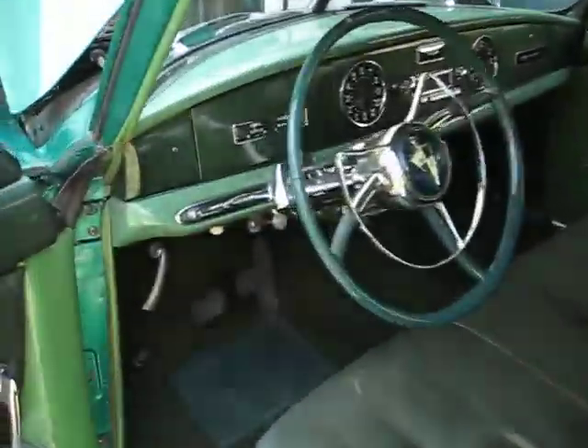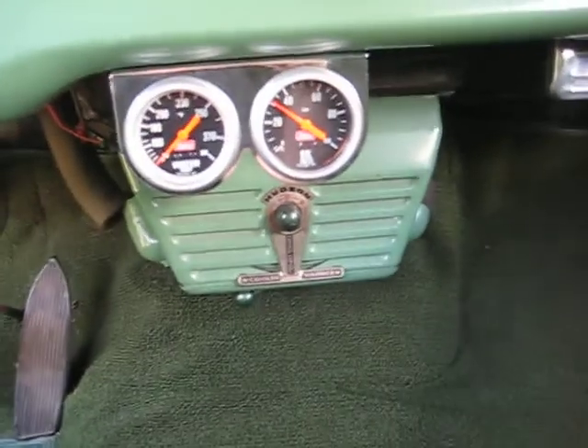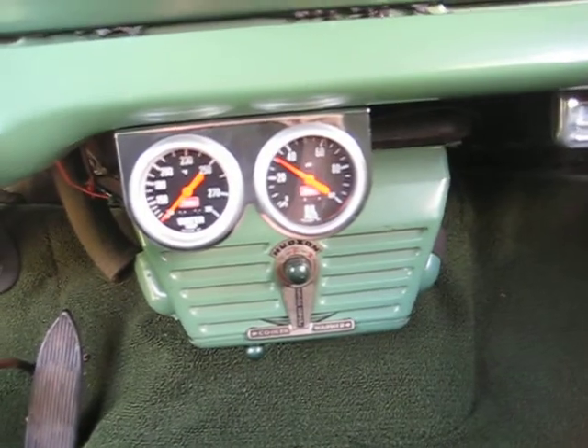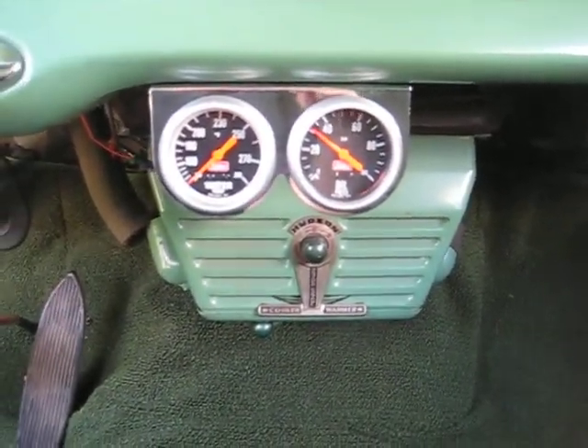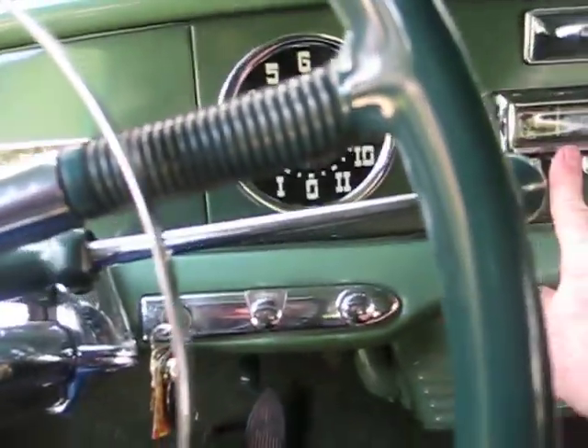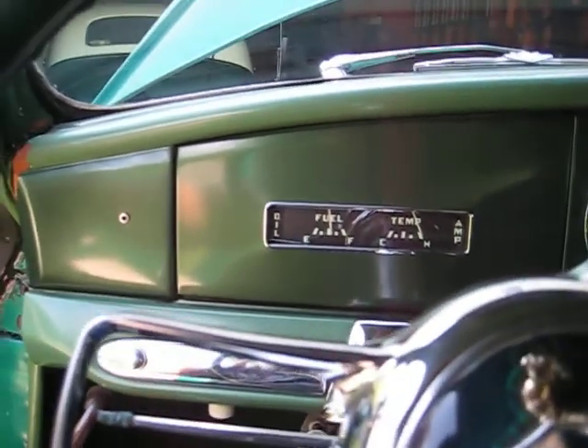Radio works, heater works, gauges work. I've got gauges under the dash — oil pressure stays between 30 and 35 pounds. It takes a while for the temperature to go up. Radio works, gas gauge works.